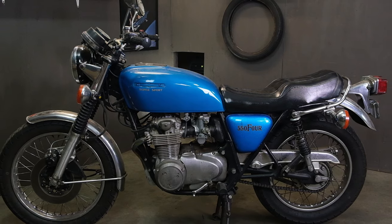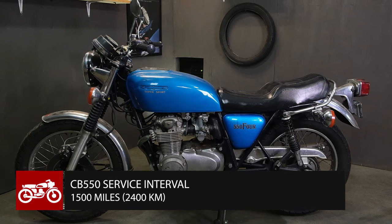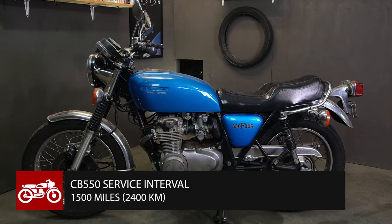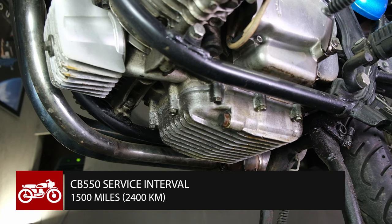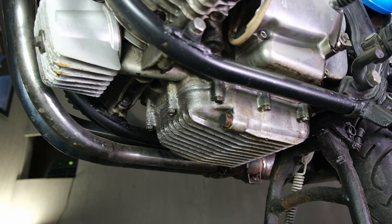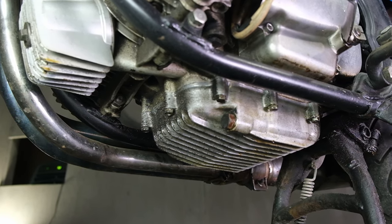Let's start with how often you should be changing the oil. The oil needs to be changed every 1,500 miles or 2,400 kilometers. Every other oil change you also need to be changing and replacing your oil filter. Now if this is the first oil change in your motorcycle, we recommend also dropping the oil pan to clean out any long-term debris and also checking the condition of the bottom end of your engine.